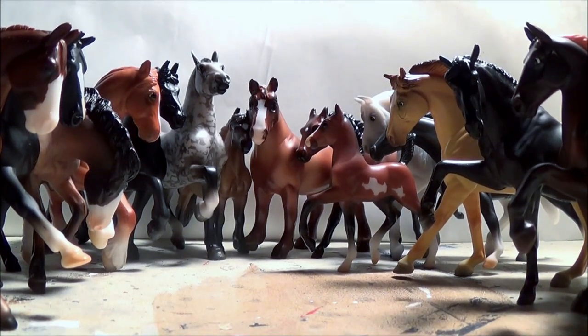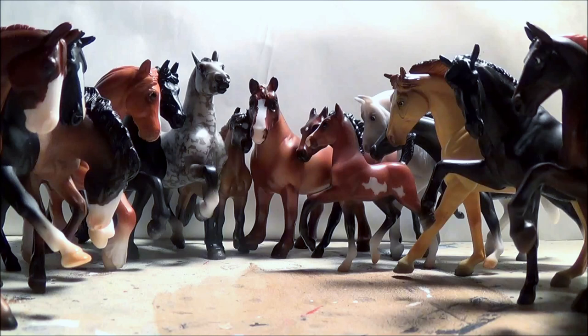Hey magicians, as you can see today was a great day for Thor Creek Stables because it's Christmas, and of course I asked for nothing but model horses and that's exactly what I got. So these are all the new horses that I got, and of course I have to name them and make stalls for them and everything.